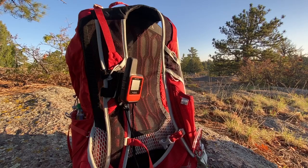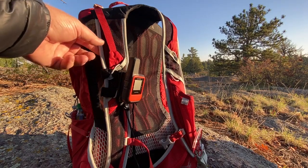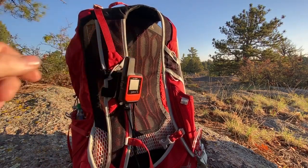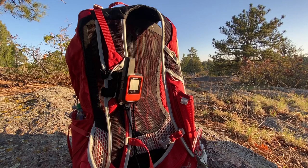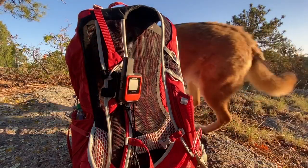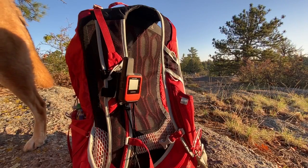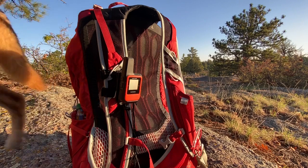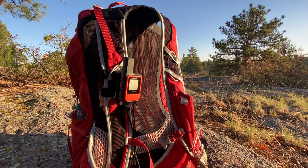Here we are this morning with my backpack and my Garmin inReach Mini — this is what I use all the time right now. I'm mostly going out on day hikes, so this is a perfect fit. It's small, it syncs with my phone, and it's lightweight. I like having the satellite messenger with the ability to use my phone and text just like normal.